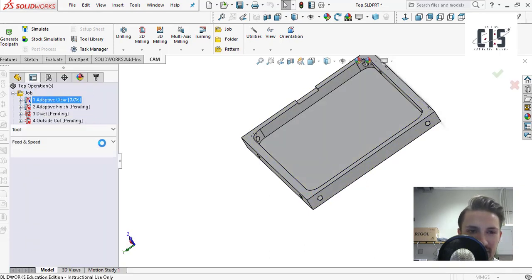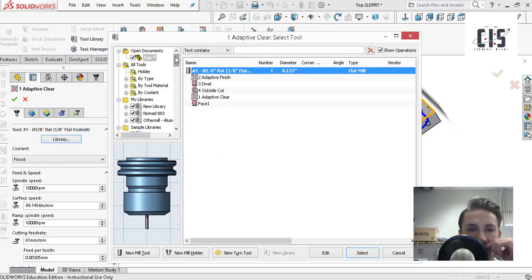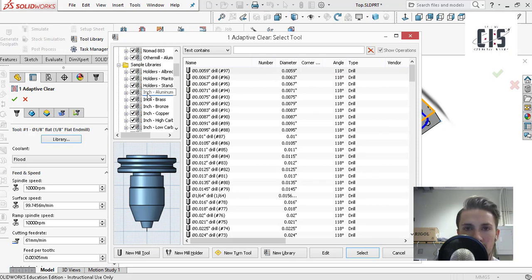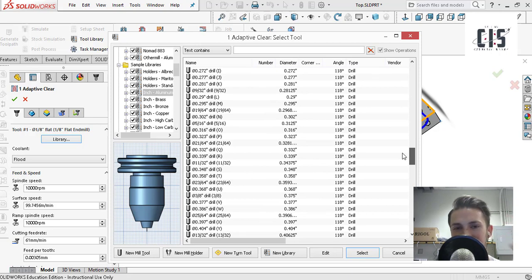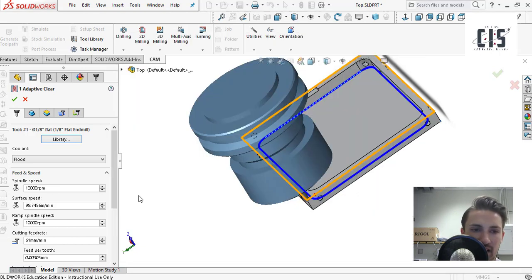When you create a new part, you'll get this dialogue box pop up. You won't see all the numbers right away because the first thing you need to do is select your tool size. It depends from machine to machine, but for Cougs in Space on the Nomad 883, the biggest bit you can use is an eighth inch. Go into your library, and the library pops up. Go into inch, then aluminum — 'inch' tells you what units the bit sizes are in, 'aluminum' tells you what you're drilling on and gives you preset feeds and speeds.